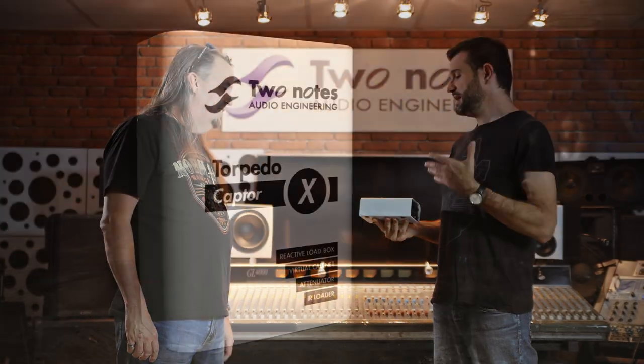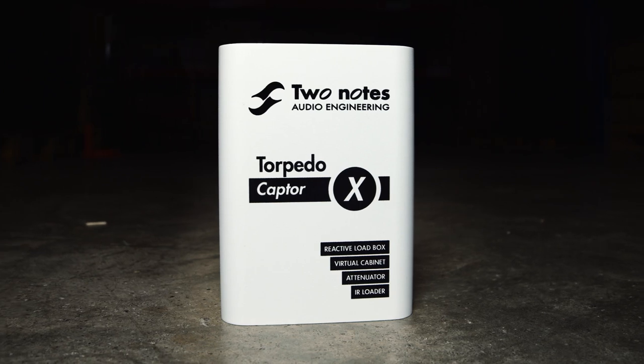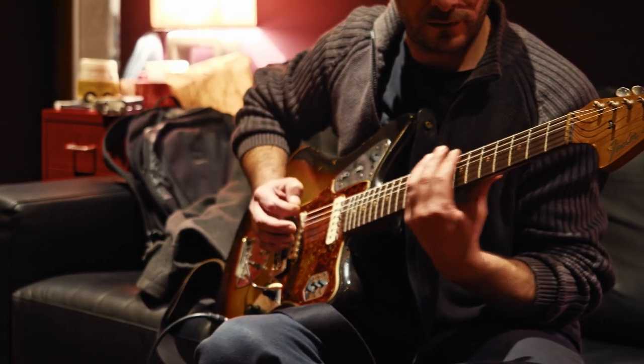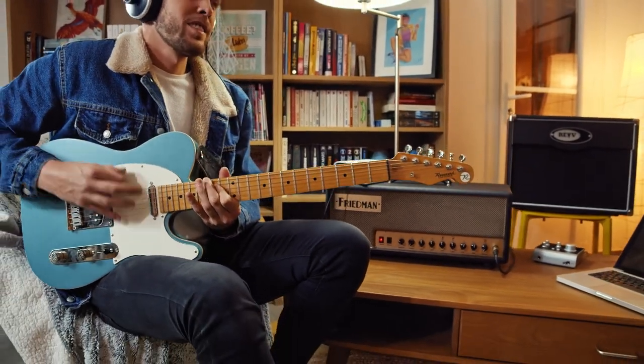The Captor X is a new portable solution for guitarists who want to play a tube amp but have a problem with volume — either on stage, at home, or in the studio. The idea of the product is to provide solutions so you can play the amp you love anywhere.